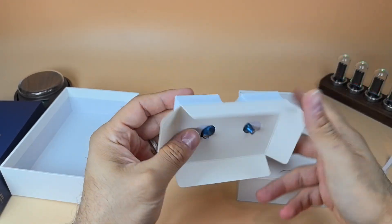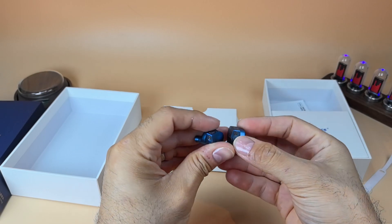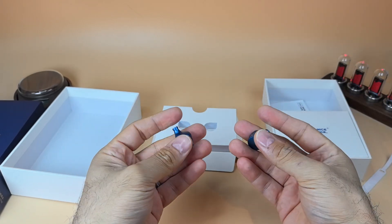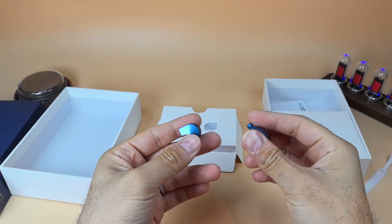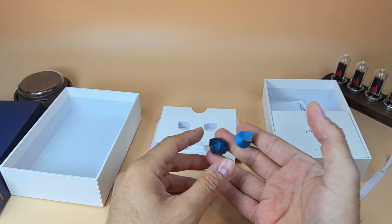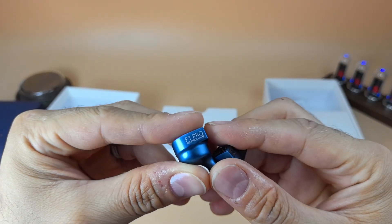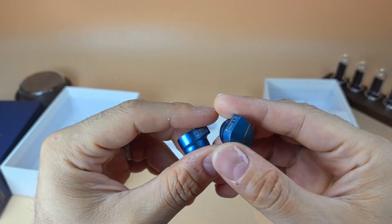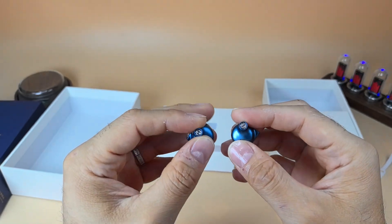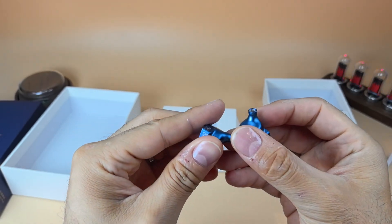You get your two earpieces — the color is excellent, a blue with gold accent. I would say they are on the medium to small side. The covering of the earpiece is a very light CNC machined aluminum alloy, very well made. If you zoom in, you'll find the left and right letters indicating which side to use — an appreciated gesture from NiceHCK. You also get a filter on the nozzles.